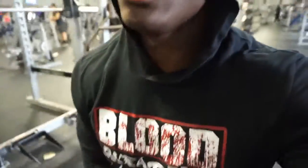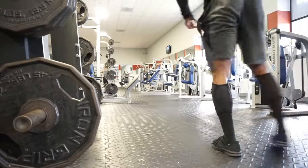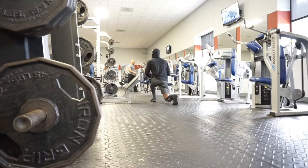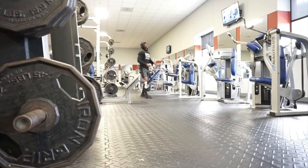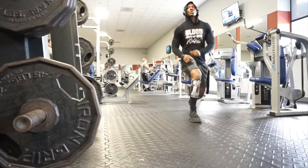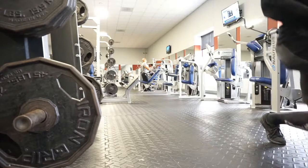Each leg, high volume. I'll be right back.